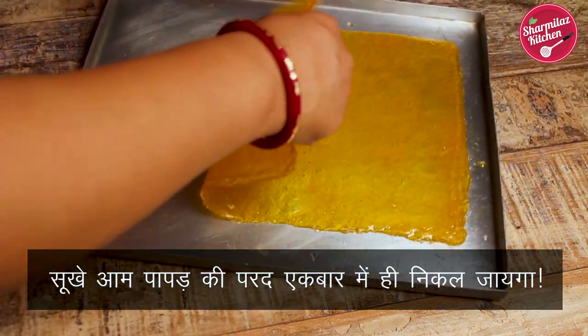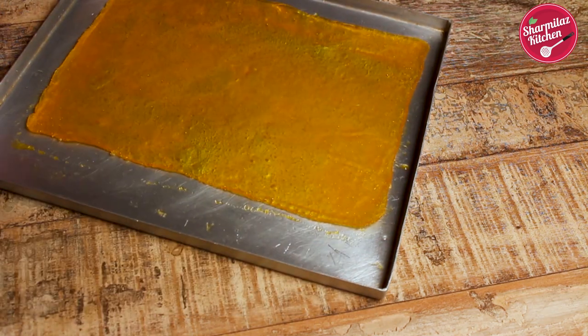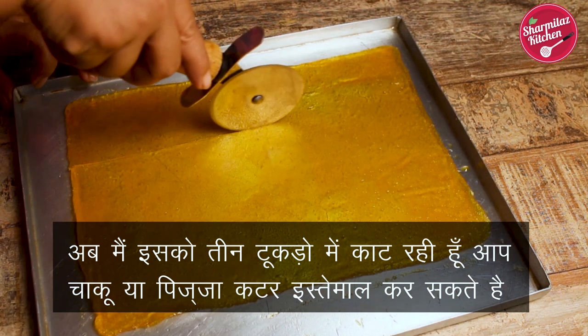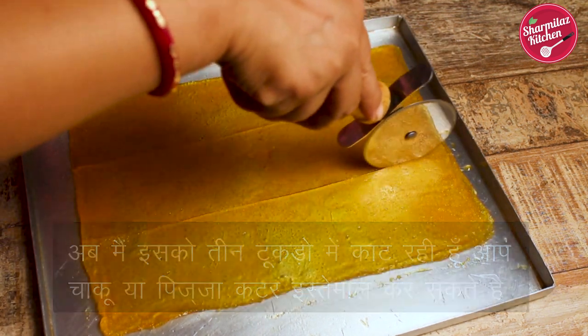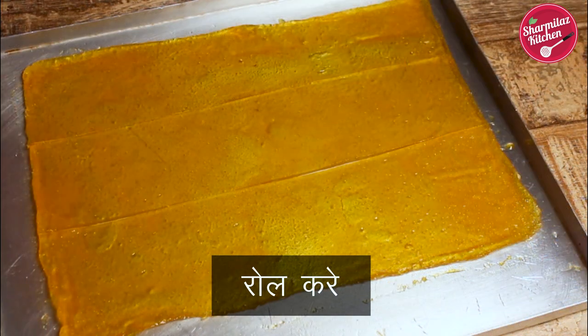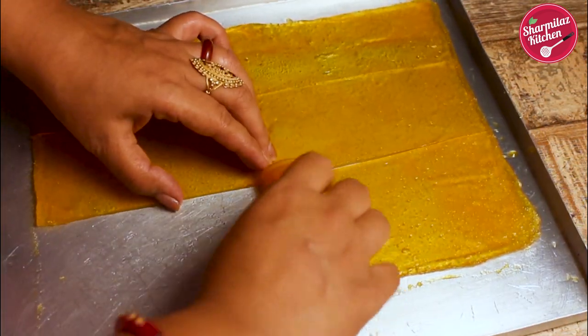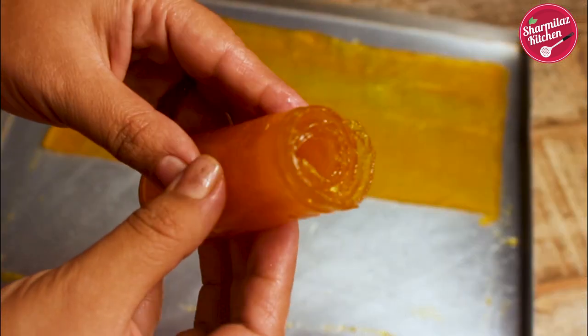Now loosen the sides with the help of a knife and pull it off — if it is completely dry it will come out very easily. Now I'm going to cut it into thin strips using a knife or a pizza cutter. Then I'm going to roll it, and the rolled mango leather looks very nice.